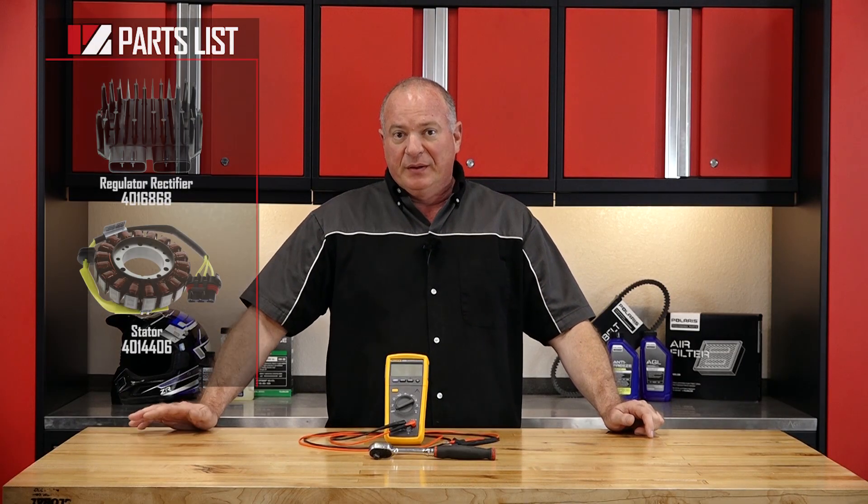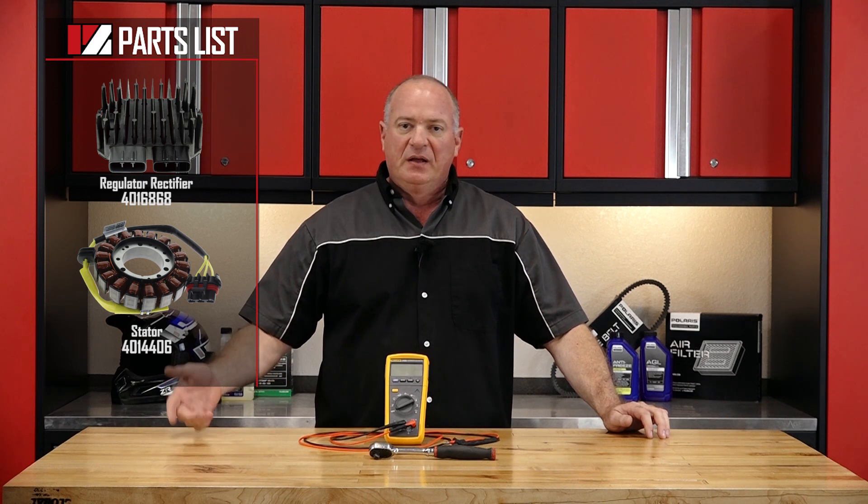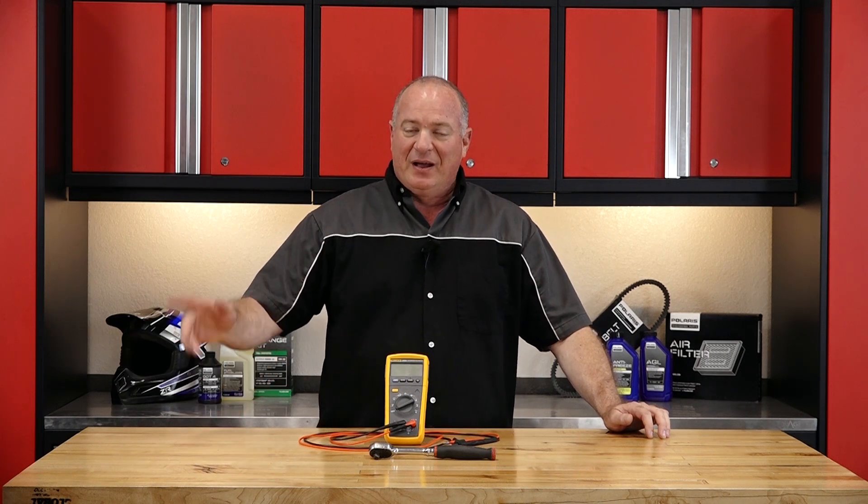As far as the parts go, well, that's to be determined. But if you would reference our parts diagrams, that'll show you the things that we're gonna look at today — and that's gonna be the voltage regulator rectifier as well as the stator. So once you have your tools and potentially your parts together, I can go over there and show you how to diagnose it. So let's go.